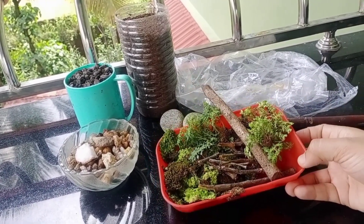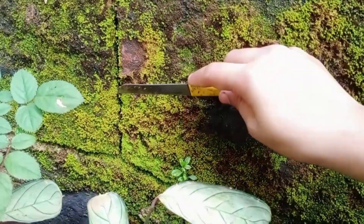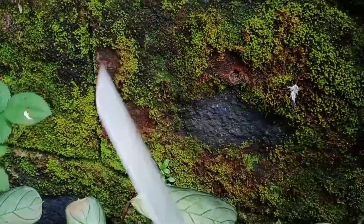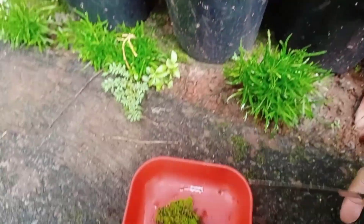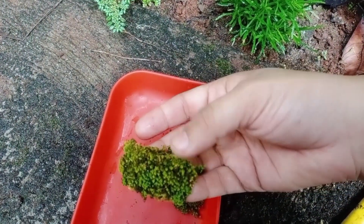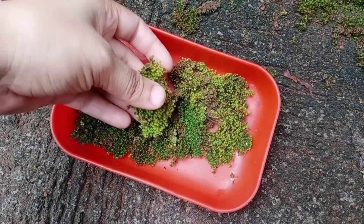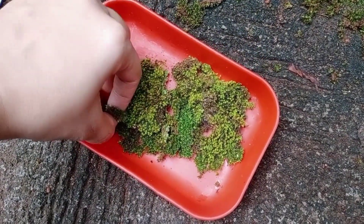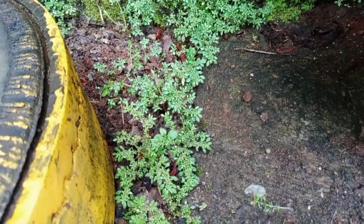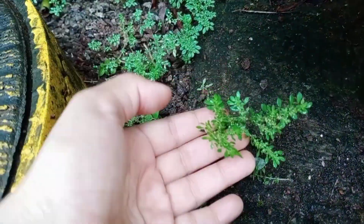I am going to make a video. I am going to make a terrarium. I am going to make a very nice terrarium.